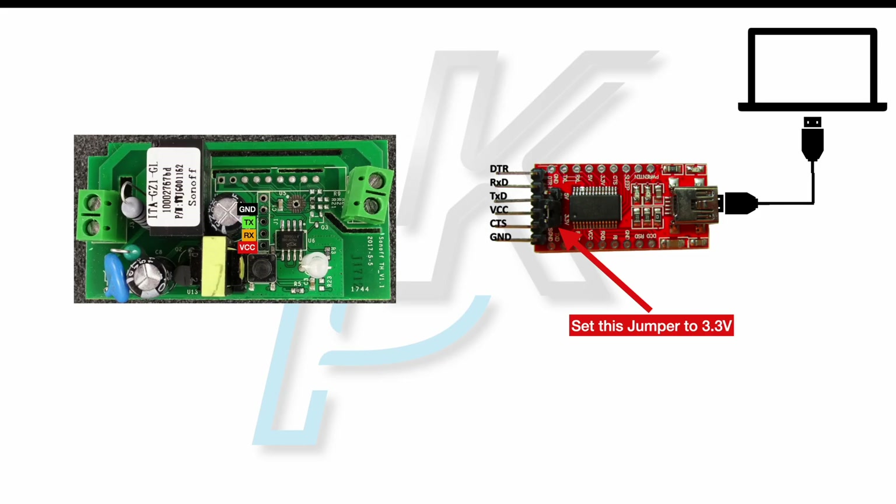Otherwise you have to connect the serial to USB adapter to your computer and then connect it to the ESP device as follows: VCC on the serial to USB adapter to VCC on the ESP device, ground to ground, RX on the serial to USB adapter to TX on the ESP device, and TX on the serial to USB adapter to RX on the ESP device.